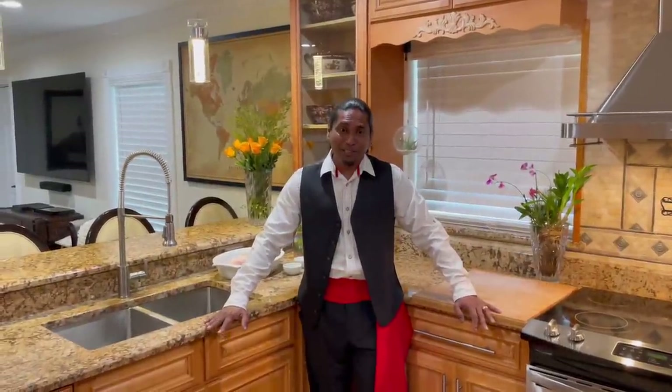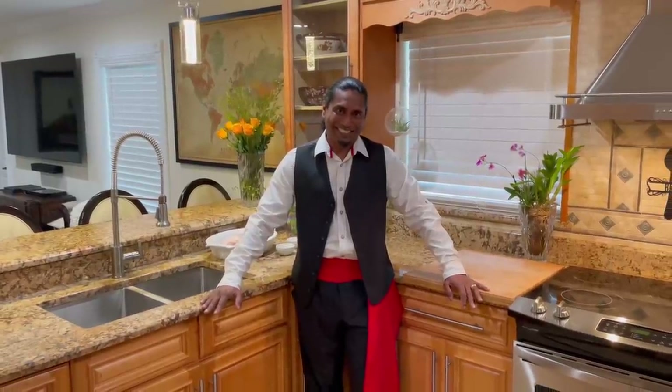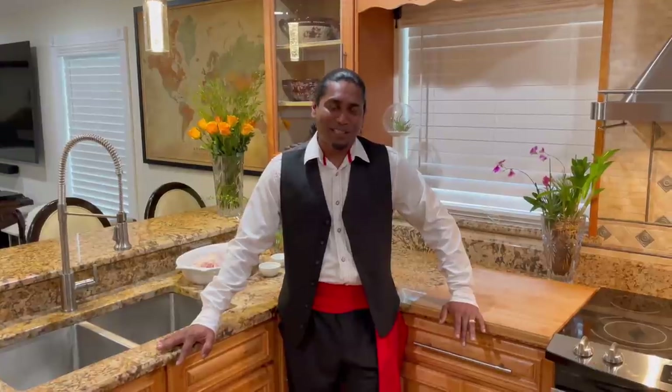Guyana is often referred to as the land of six peoples. It is home to six ethnic groups: Chinese, Portuguese, Amerindian, African, Indian, and European. Today I'll be representing the Portuguese people of Guyana and making a popular Portuguese dish - peri-peri chicken. To go along with it, I'll be making some lemon rice with a little Guyanese twist. Peri-peri in Portuguese means a hot sauce made from red chili peppers.